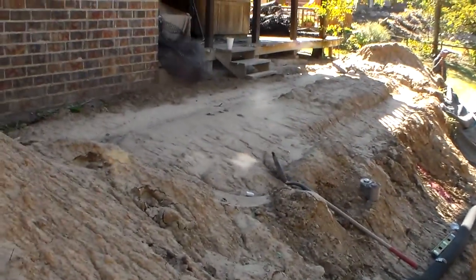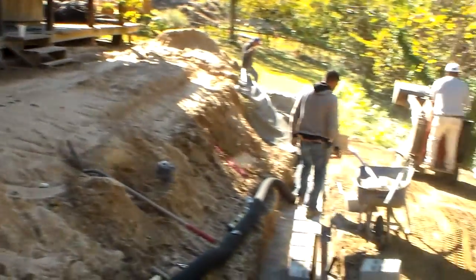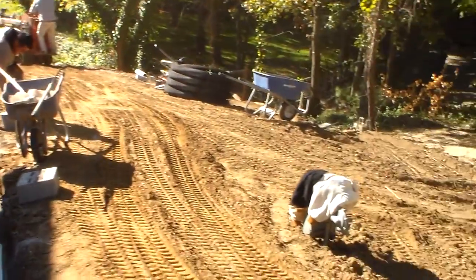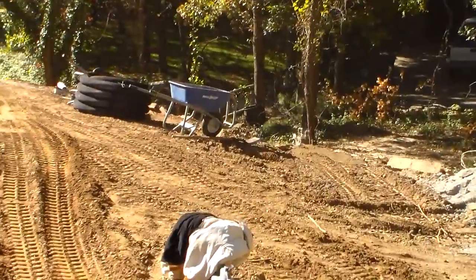The original level was about where you see the shovel. It came out ten feet to reclaim part of the hill. The second level was about where this existing wheelbarrow is.